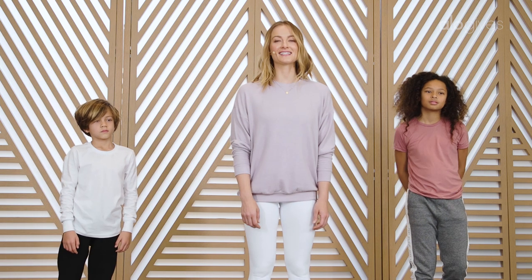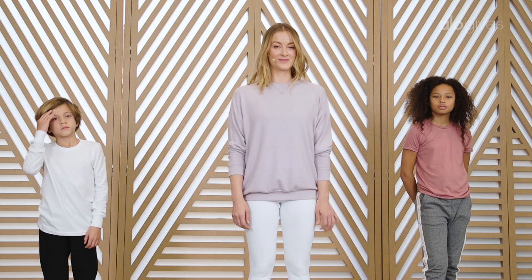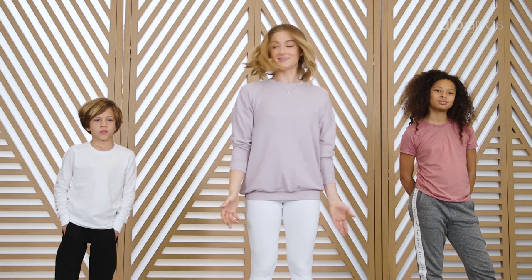Hi guys, I'm Kaylee and this class is called Balanced Beams. This is a really good class if you're feeling like you don't really have enough energy, or if you have way too much energy — you're gonna help to find some balance in the middle. So we're gonna work on our balance.